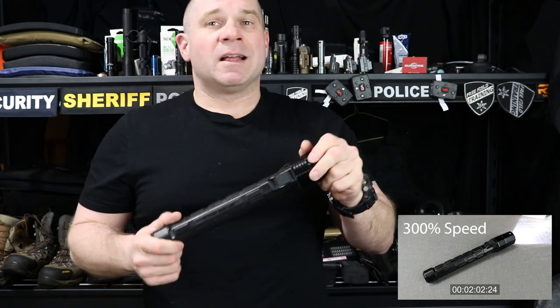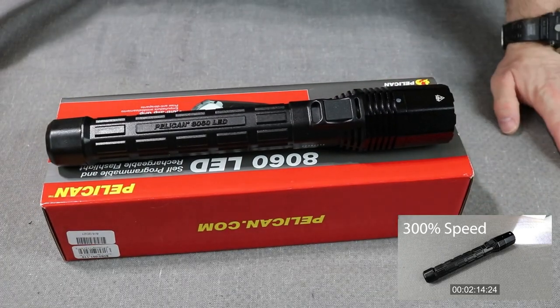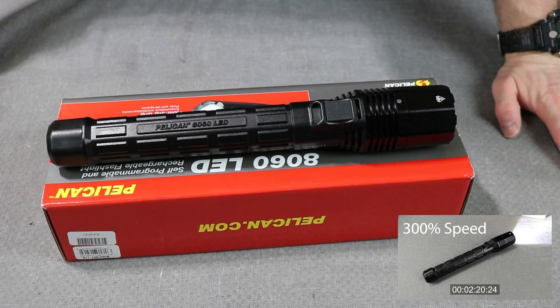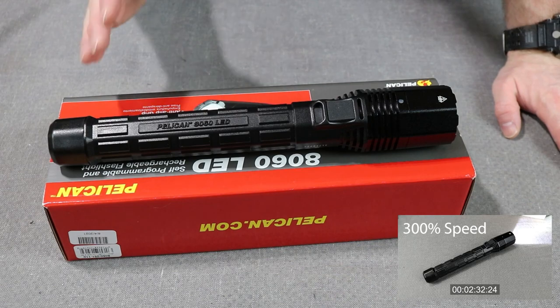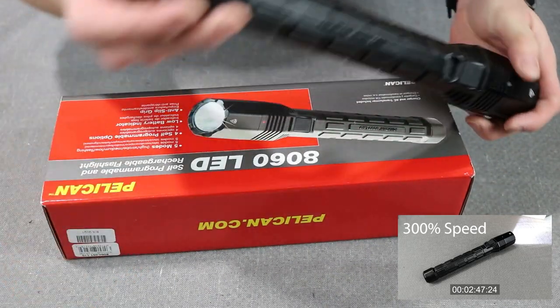Now I'm going to take you down to the tabletop and talk specifics. The 8060 is exactly what you would expect from a police duty light. It is fairly large and it's all polymer — I know some of it looks metal but it's not. This is all polymer.